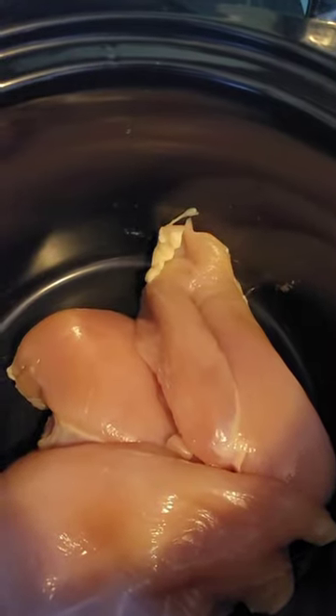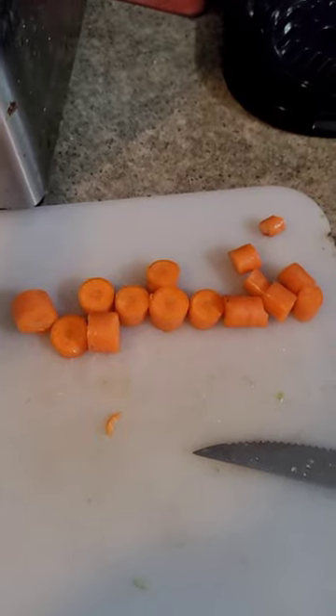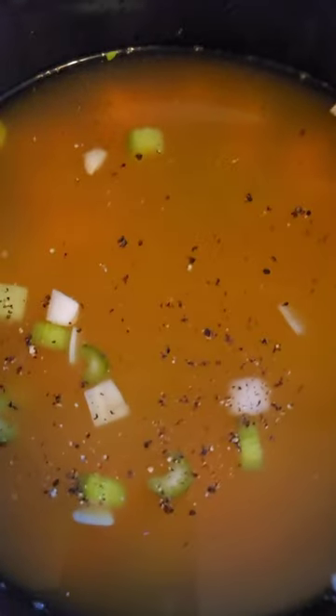Put your chicken in the crock pot. Cut up your celery, add your celery to the crock pot. Add a half cup of onion to the crock pot. Cut up about a cup of carrots, add your carrots to the crock pot. Add your chicken broth to the crock pot, add a little bit of salt and pepper.